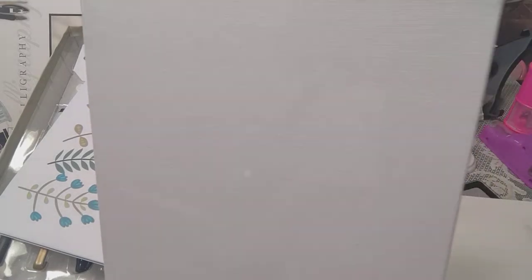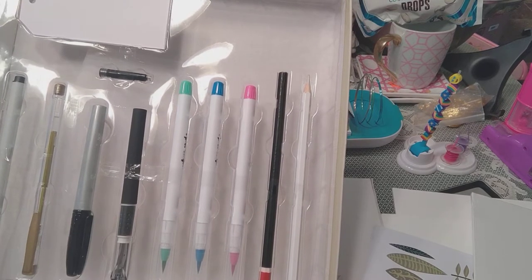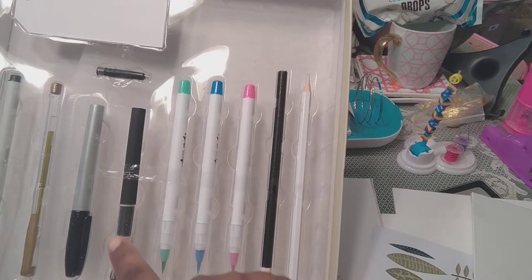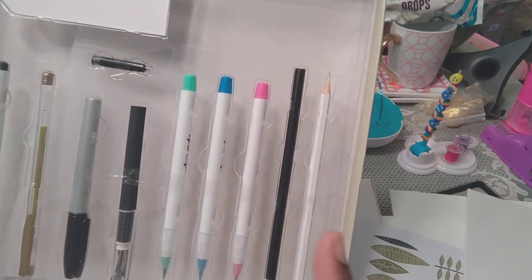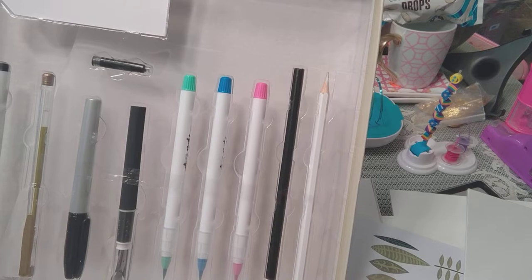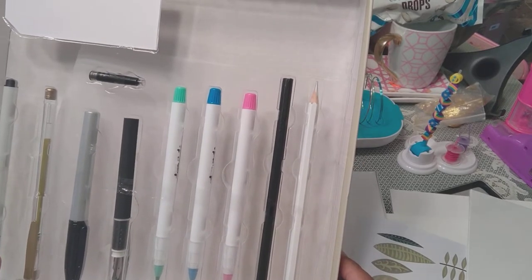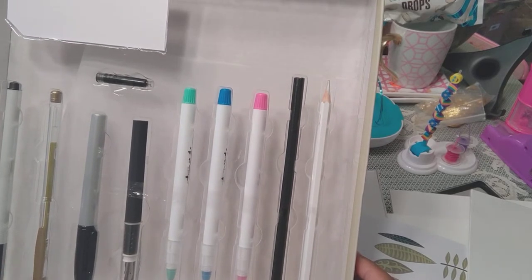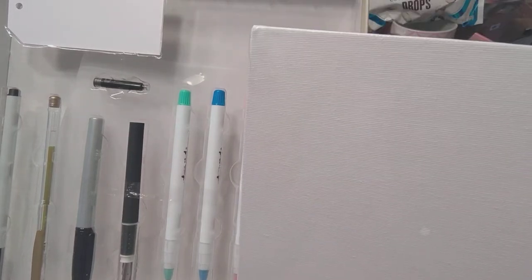I'm going through the kit: instruction book, pad, pencil. The art pad, pencil, white colored pencil, template sheets, tracing paper. One cartridge pen, four ink cartridges — I'm sure there are more somewhere. Three watercolor brush pens — so they're supposed to look like watercolor, don't get upset when they look like that because sometimes I want bolder and more defined. My gold gel pen, a fine tip pen, and a fat tip marker.